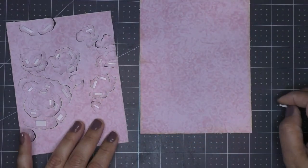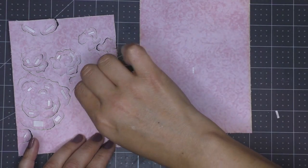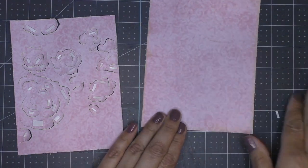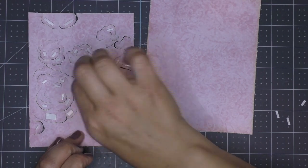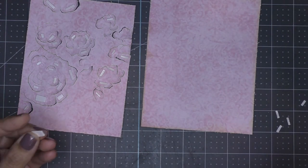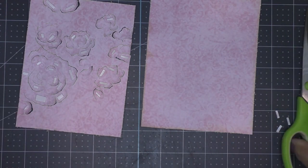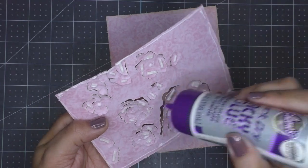Now our beautiful little piece is ready to be popped up. Just add some double foam adhesive to the back — specifically on the pieces where we broke down the fibers, the petals on all those little cut pieces. That's where you want to put the foam adhesive to pop it up and give it that 3D look. I also like to reinforce the adhesive by adding some liquid glue.